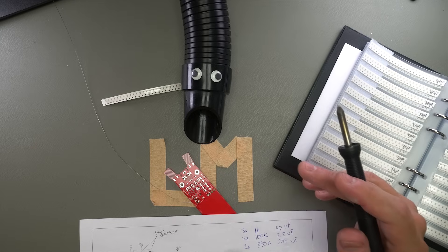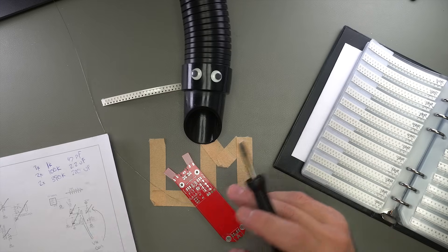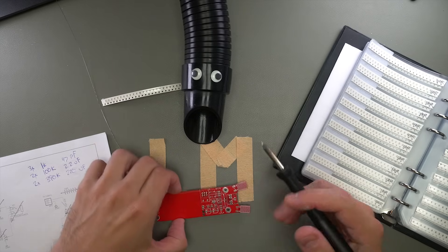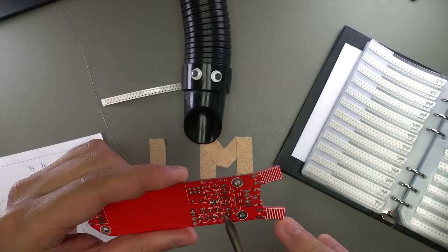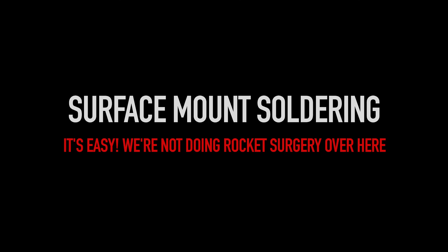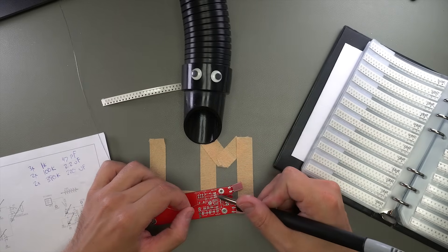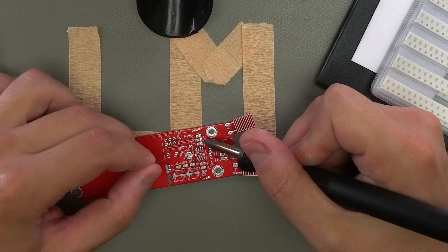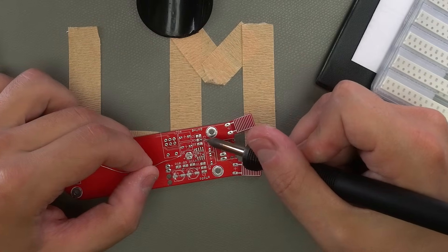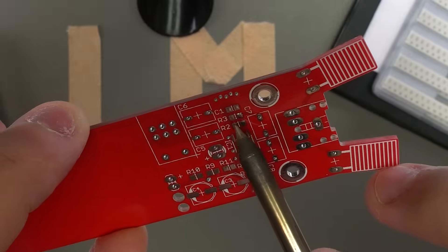In the schematic there are three 1k resistors in positions R3, R4, and R11. On the board, if you look closely, the silkscreen shows the position names — there's R3, R4, and R11. There are many ways to get surface mount parts onto the board, but the easiest is to use an iron. What I do is heat up one of the pads — let's say R3 — bring the solder in, and now you've got solder on one of the pads for R3.